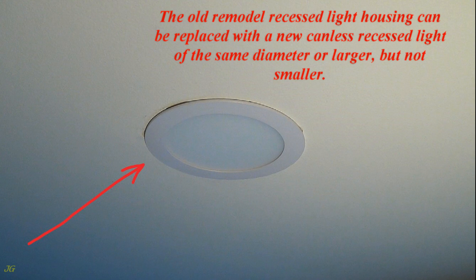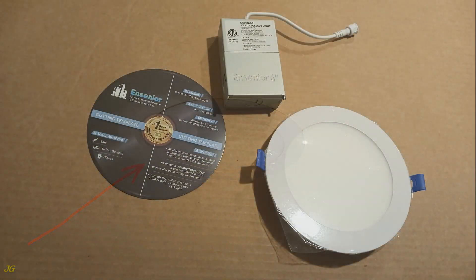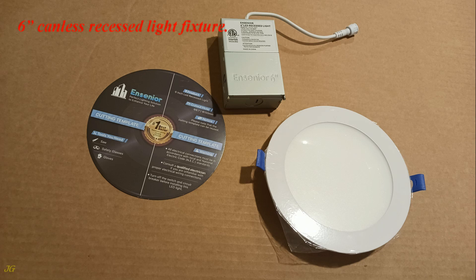The old remodel recessed light housing can be replaced with a new canless recessed light of the same diameter or larger, but not smaller. This example uses a 6-inch canless recessed light fixture.